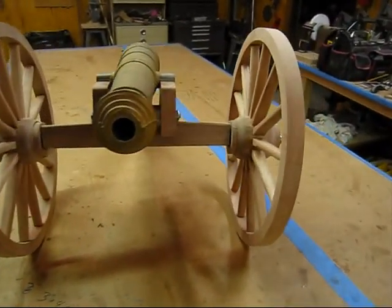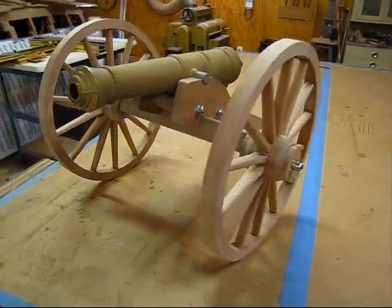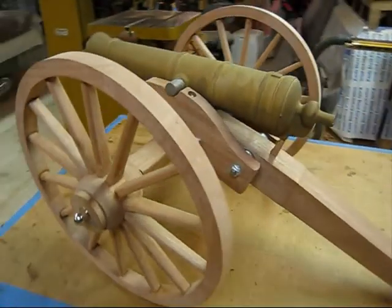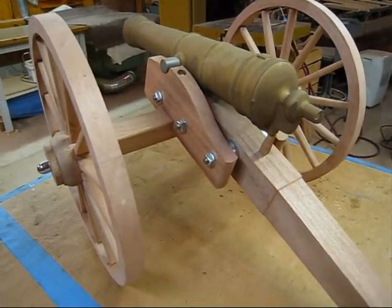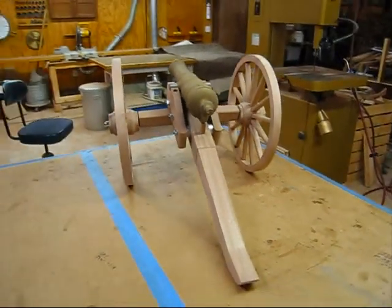I just wanted to show you the cannon carriage intact, all dry fit. When this video segment ends, I already shot a video that shows it all taken apart with all the pieces, and then I'll put it back together and describe how I built it and the different parts. But I wanted to start this video out showing this carriage intact.